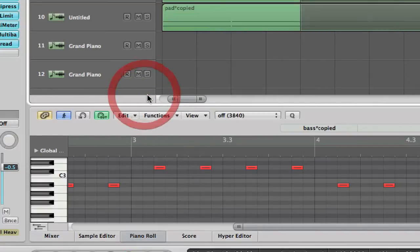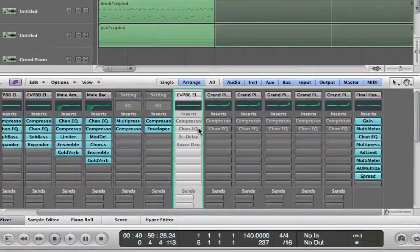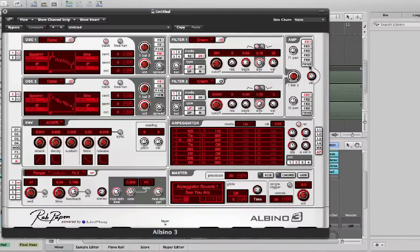I have an audio unit plugin on this which is Albino. I go to the mixer to show you — I have Albino playing on this track and I bring it up a little bit depending on the sound.